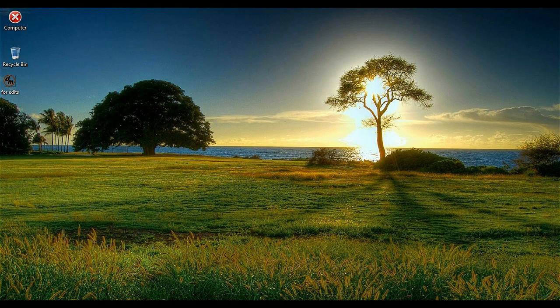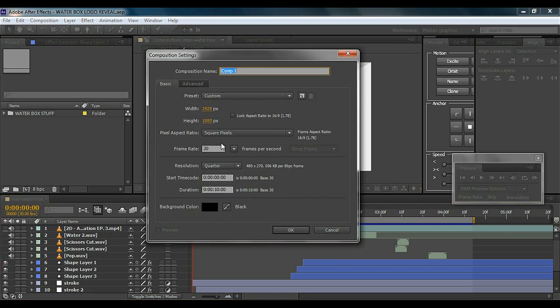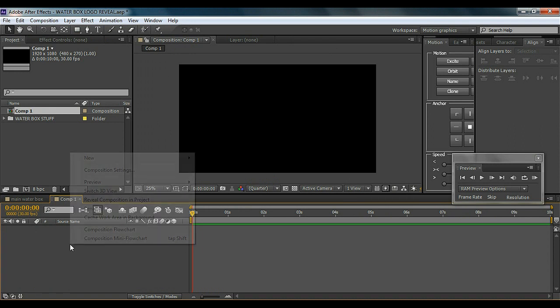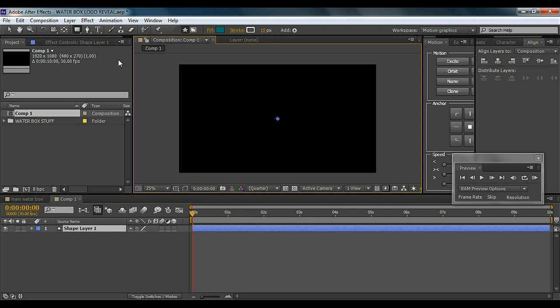Looks cool, so let's just hop into After Effects and get started. First of all, create a new composition — I like to keep it 920 by 1080 as always. Then what we're going to do is right-click, go to New, and select Shape Layer, then select the pen tool to start drawing from out of the frame.